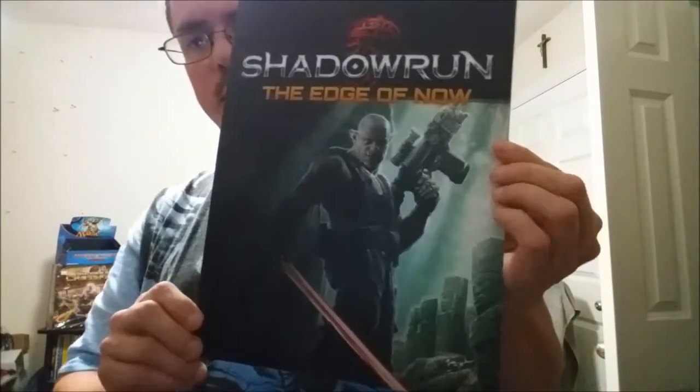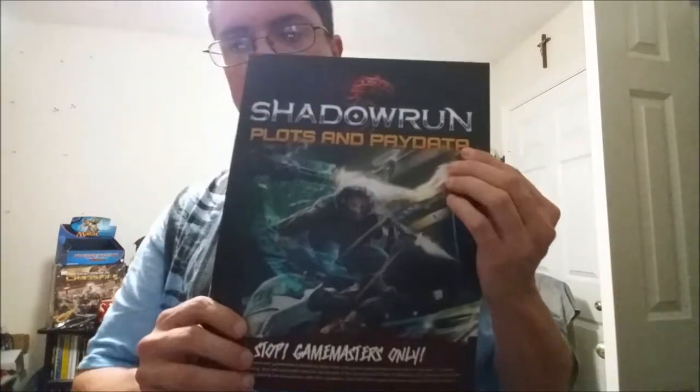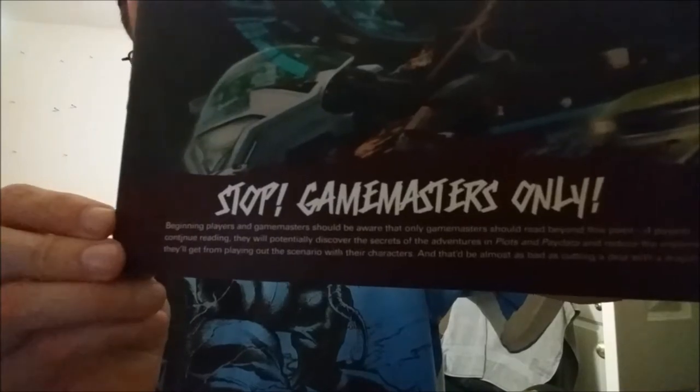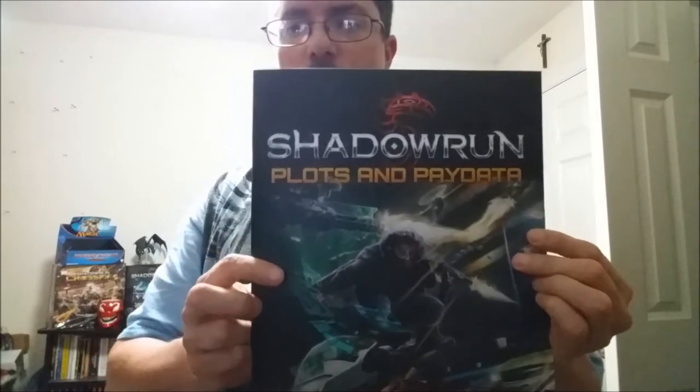Here's what I think is called the Sixth World booklet — everything you need to know about living in the Sixth World. And then there's another booklet that says 'Game Masters Only.' So if you're the game master, look through it; if you're not, I'm going to read this one off camera so nobody can see.